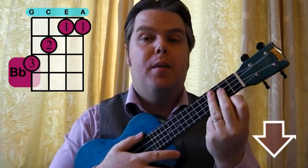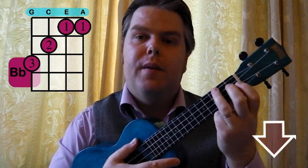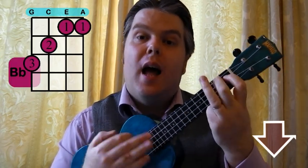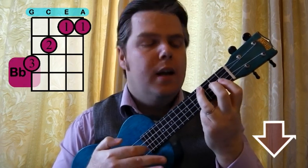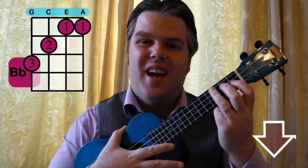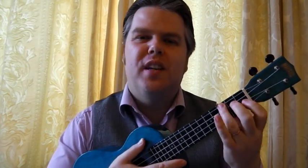Let's try it one more time. Start on that B, take your B flat and slide it up a fret — B, B flat, A, B flat, B, B flat, A, B flat. That's Mr. B's Queen countdown video 2 — have fun with that!